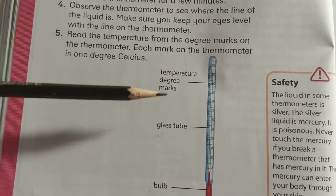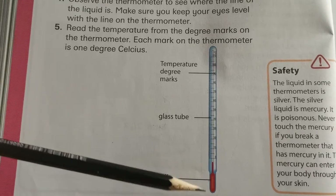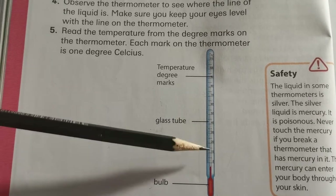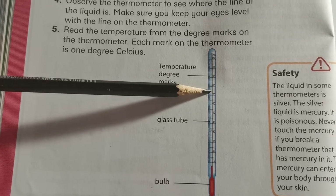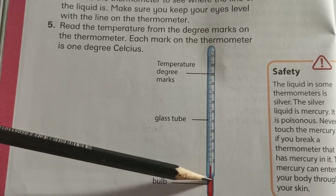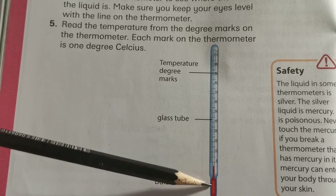If you put this thermometer in hot water, what do you think will happen with that red line? Yes, it will go up — so if it's getting hotter, the mercury will go up. What will happen if you put it in cold water? Yes, the red will go down, so when it's getting colder the mercury goes down.